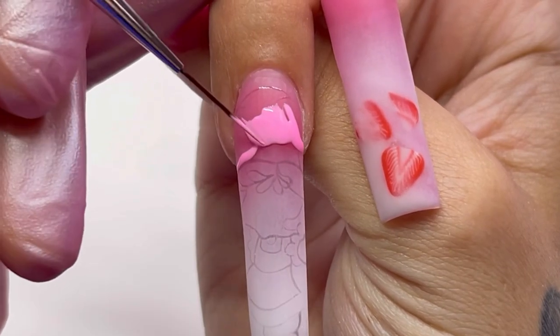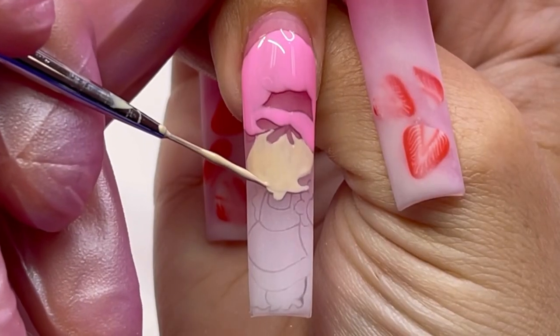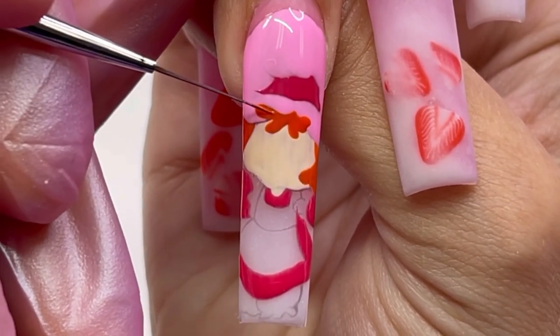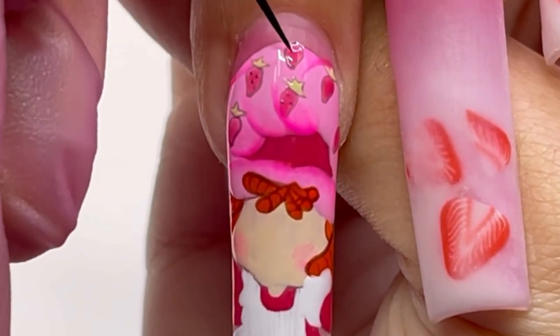Then I'm going in with the gel polish color called Sugar Mama. By the way, every single thing you see in this video besides the acrylic, I do sell on my online store and the link to that is in the description below. For her face, I believe I custom mixed that color. For the hair color, I use the shade Trick or Treat and now I'm taking my pink jelly — jelly polish is so good for shading.